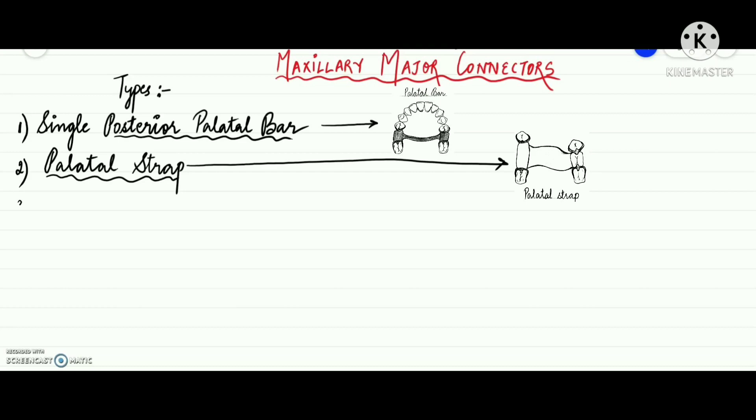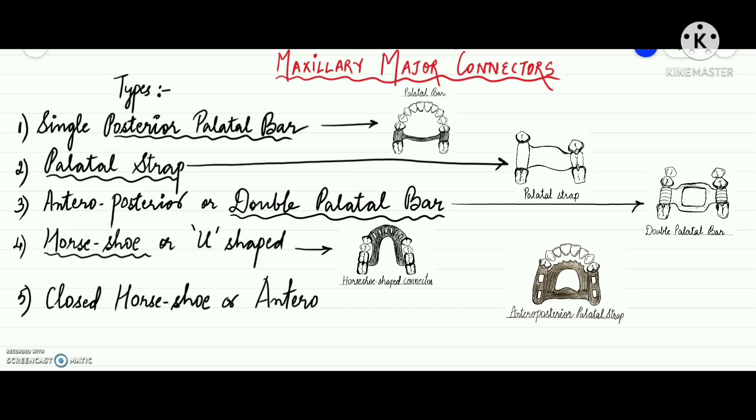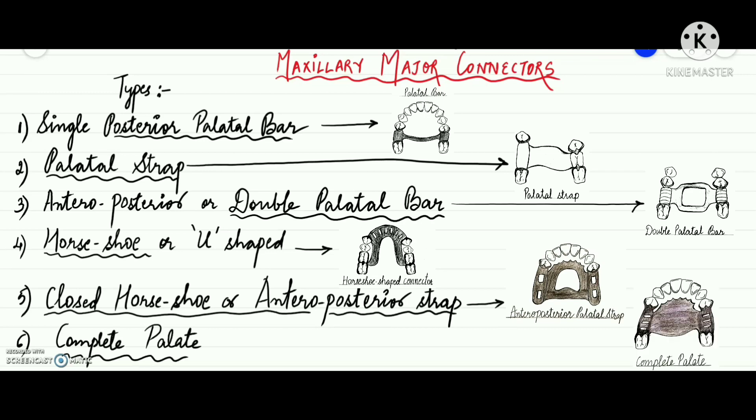Today we will be discussing about anterior posterior or double palatal bar, horseshoe shaped or U-shaped major connector, and closed horseshoe or anterior posterior strap. The last major connector, complete palate, will be discussed in my next video which will be part 3 of maxillary major connectors. So if you are interested in getting some quick information about these major connectors in a simplified manner, then you must continue watching this video.